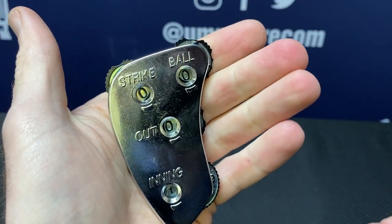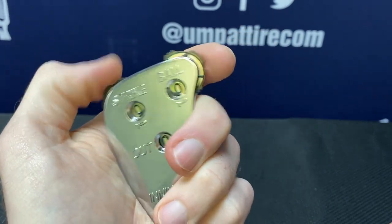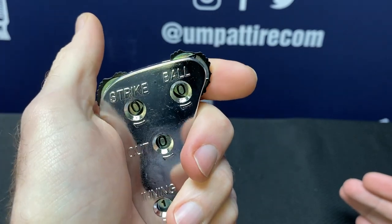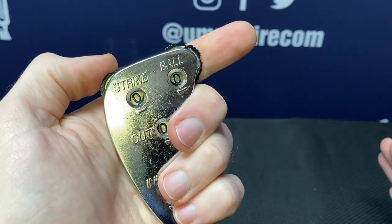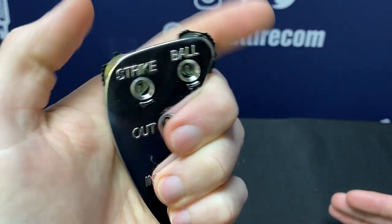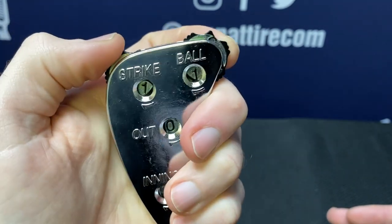The main goal with this indicator is not to have to look at your indicator. You want to feel for what the count is. You want to keep your eyes focused on the game, not bringing your indicator up to your eyes or looking down at your indicator to figure out what the count is. We want to stay focused on what's going on in the game, and that's done by the unique designs and notches that are put into these dials.